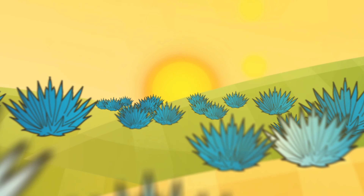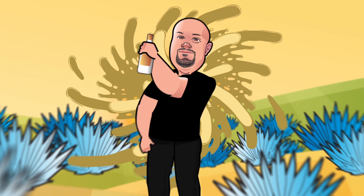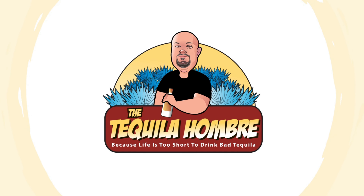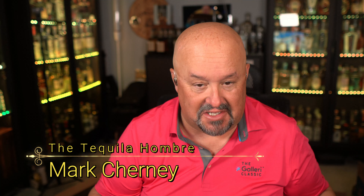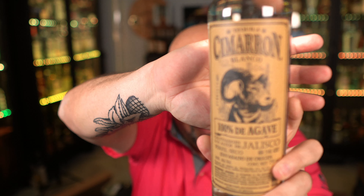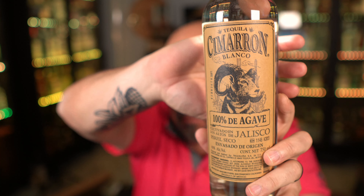In this episode, we're going to be taking a look at another budget brand right here on the Tequila Hombre. Hello and welcome to this episode of the Tequila Hombre, where today we're going to be taking a look at another budget brand. The brand we're looking at today is called Cimarron. This was requested by one of our viewers. It's a fairly popular budget brand that you can find all around the place. But let's not waste any more time and get into talking about how this tequila is made.